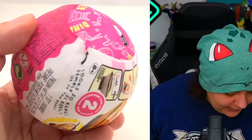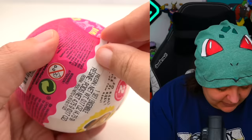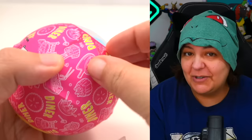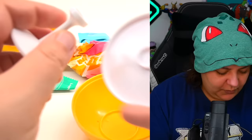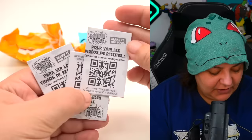If anyone from Miniverse is watching, please make this tab a little bigger because it's so tiny I eventually have to hold it to open it — and I have to use a sharp pointy thing. Inside we have some instructions with QR codes you can scan, but that's not what I'm about — I'm a professional. We have a really cute map and six surprises, plus a stand to display our mini food.